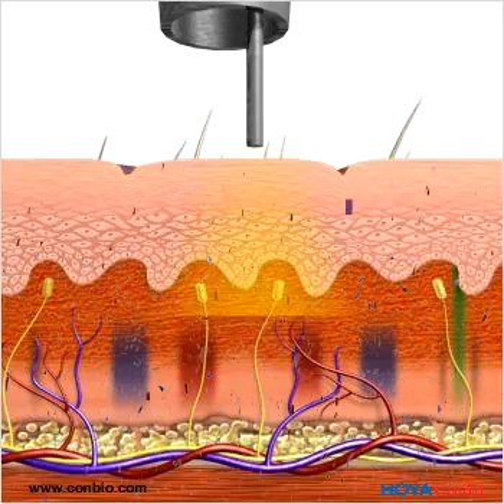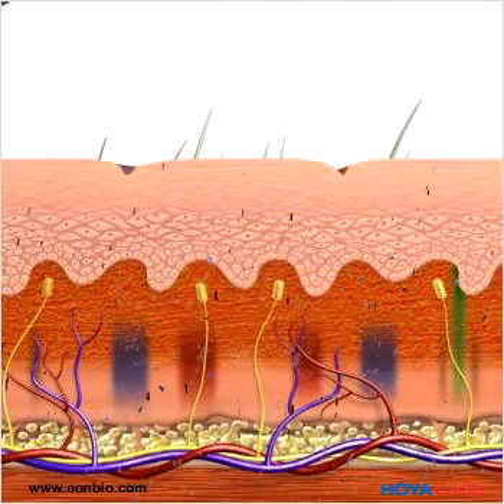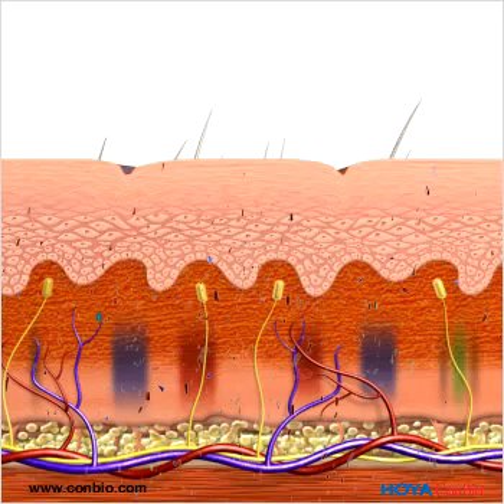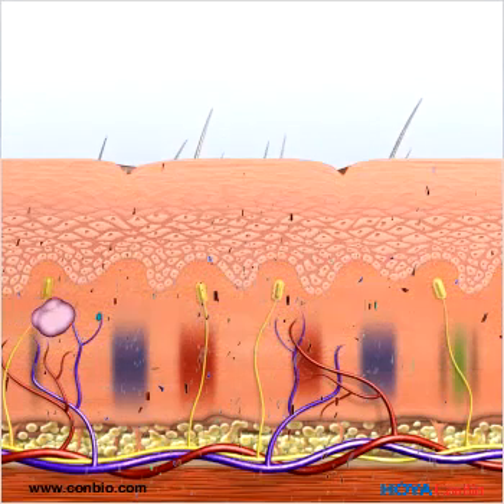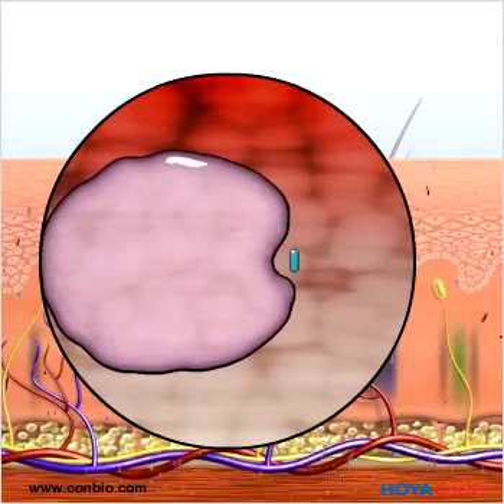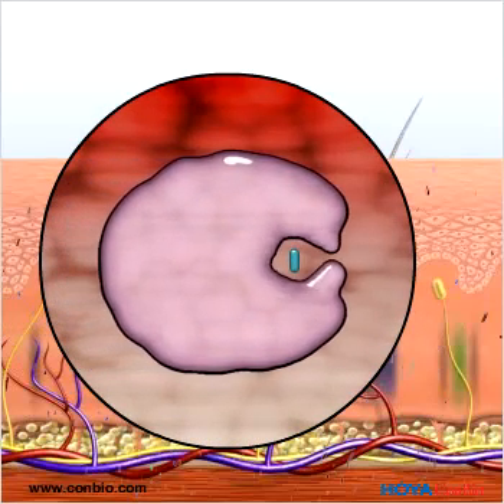The high-power nanosecond pulses vibrate and shatter the tattoo ink. A different wavelength is used for each color of tattoo ink. Macrophages, the body's natural filters, absorb the tattoo ink particles, gradually eliminating them from the body.